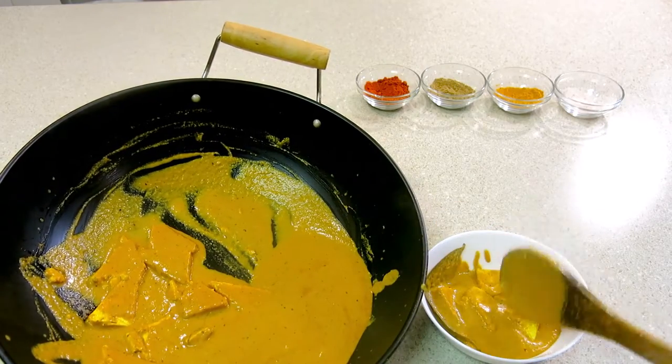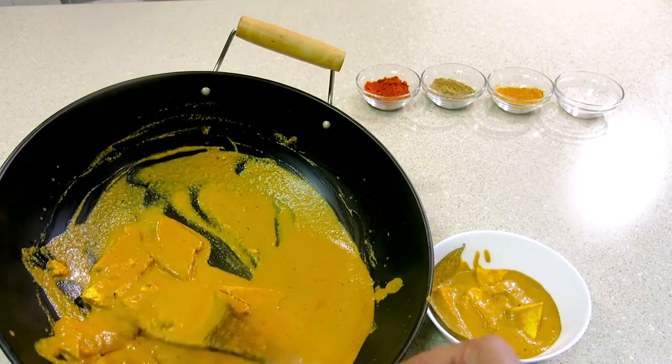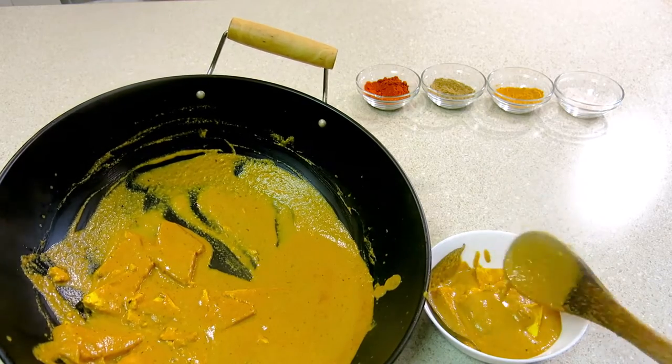How can you make a creamy, restaurant-style dish like this? Please check this recipe.